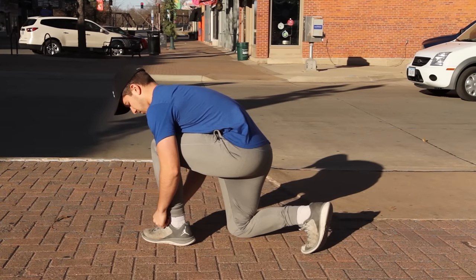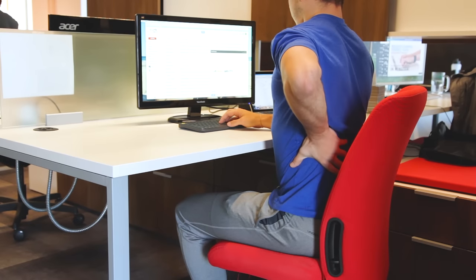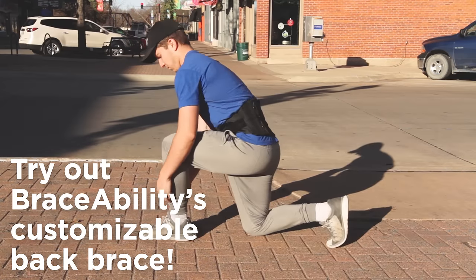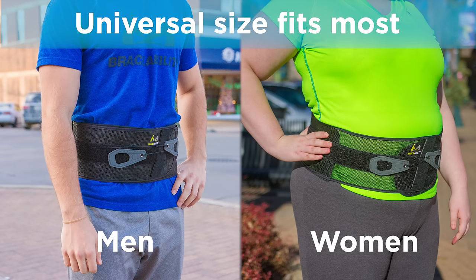Are you looking to alleviate acute or chronic low back pain, low back strains and sprains, or disc herniation? BraceAbility is introducing a fully customizable back brace that will comfortably fit men and women in most any body shapes.